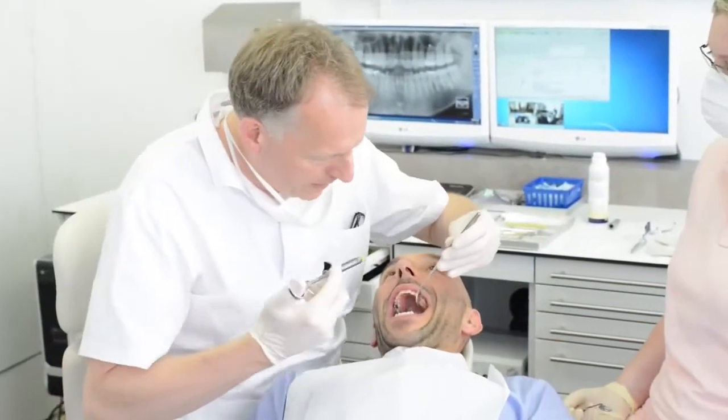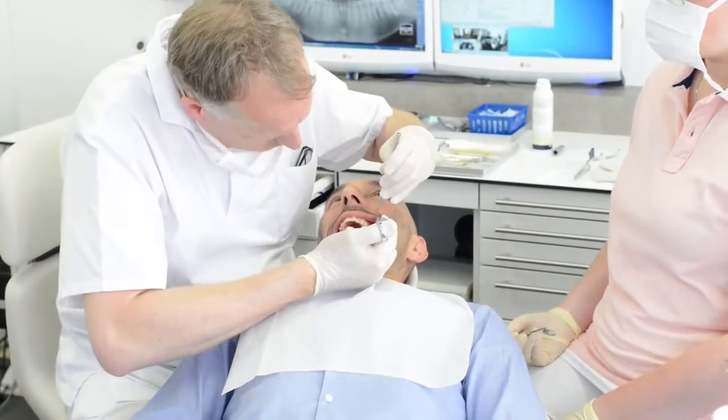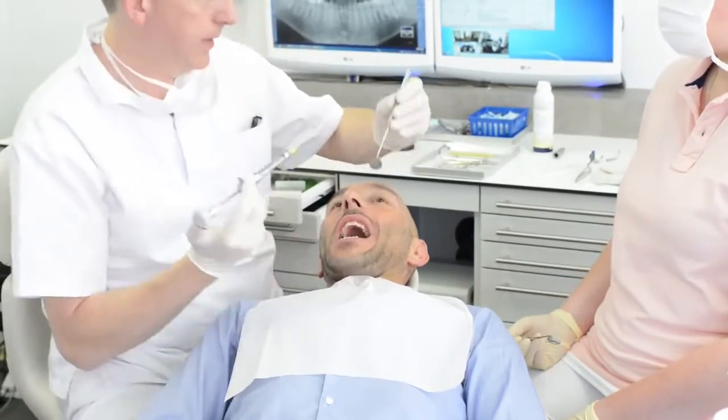While waiting for the injection to take effect and before the patient feels any numbness, we proceed with the buccal scan, highlighting the differences in basic use between the two cameras.